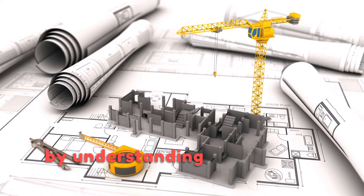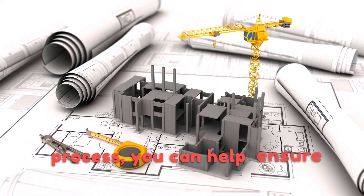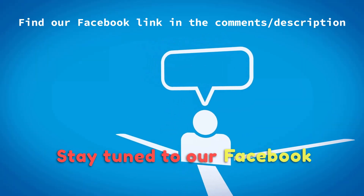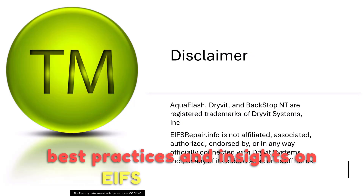By understanding the nuances of the EIFS waterproofing process, you can help ensure your EIFS performs optimally over the long term. Stay tuned to our Facebook page and website for more best practices and insights on EIFS applications.